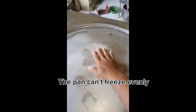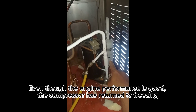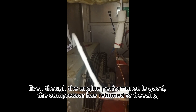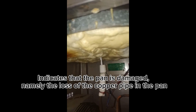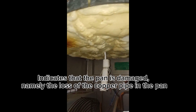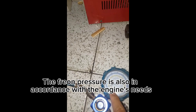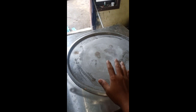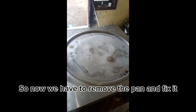The pan can't freeze evenly. Even though the engine performance is good, the compressor has returned to freezing, which indicates that the pan is damaged — namely the loss of the copper pipe in the pan. The freon pressure is also in accordance with the engine's needs. So now we have to remove the pan and fix it.